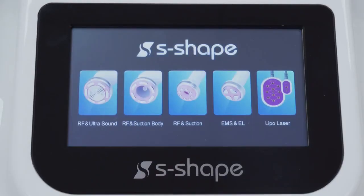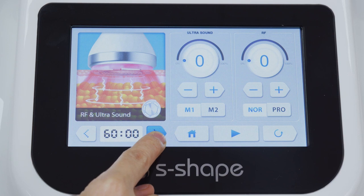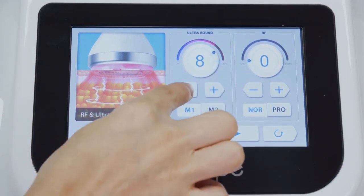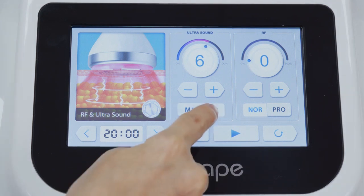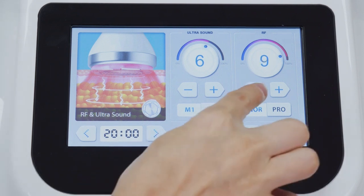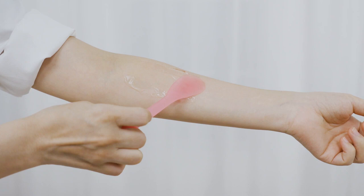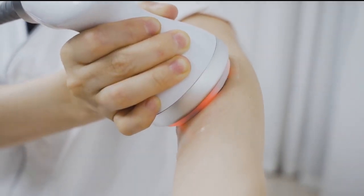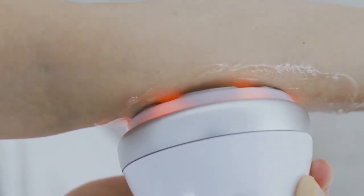Tap the ultrasound and RF function to go to the parameter setting interface. The energy level ranges from 0 to 10 — it is advised to start from 2 for the first time of use, then increase gradually to 4 to 8 after adoption. Apply gel on the operating area before operation and tap start. The probe must contact the skin fully when operating to avoid uneven heat or scoring. There will be slight tinnitus when operating ultrasound — this is a normal phenomenon.